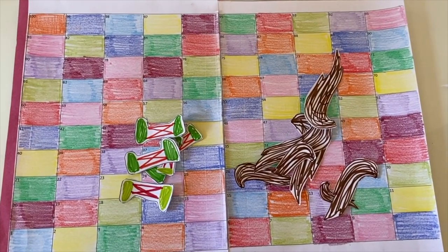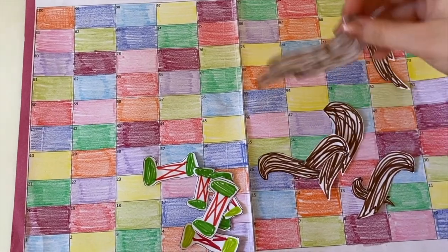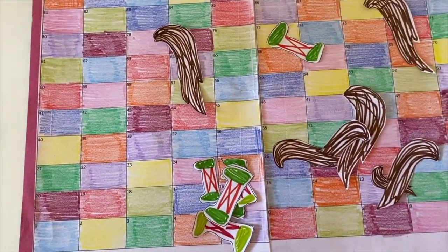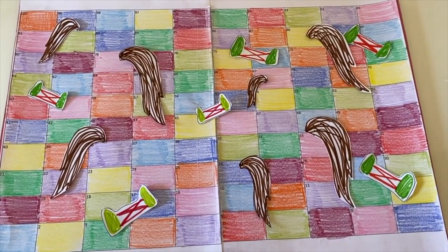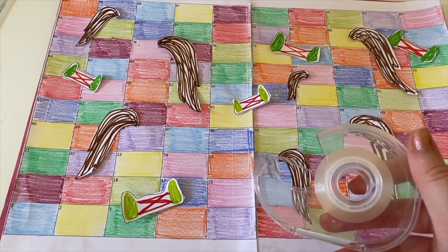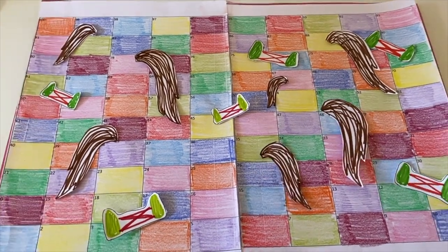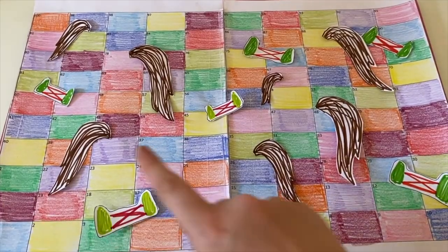Now it's time to add the snakes and ladders. For snakes we are using pony tails and for ladders we are using jumps. Make sure to spread these out all over the board. Once you are happy with your layout, it's time to stick everything down. You can either use glue or tape. I have rolled my tape up with the sticky side facing out and stuck it to each one of my snakes or ladders — this gives them a 3D effect.